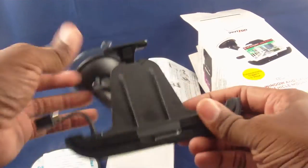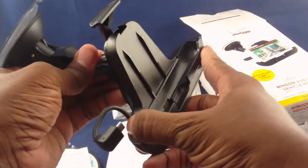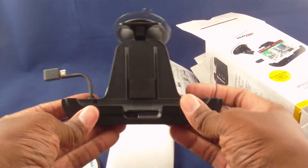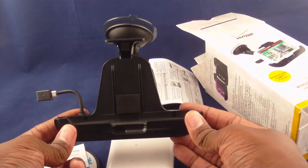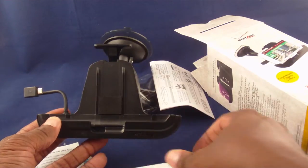So basically what we have is your typical standard suction cup mount, and it's got an insert. That's the first thing I'm not 100% happy with, but that's okay. This insert allows you to either use the Samsung S3 without a case or with a case, and we'll talk about that in a second.